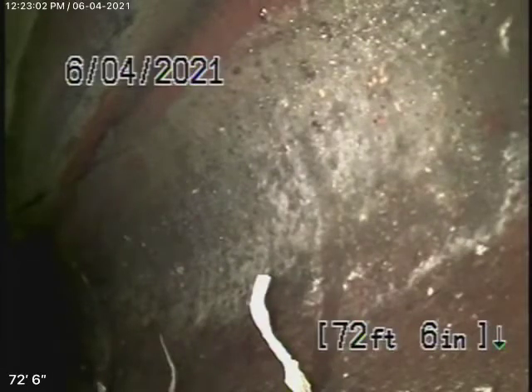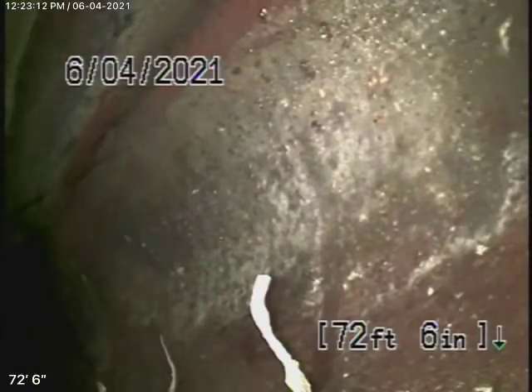We're here at 5248 Los Feliz Boulevard in Los Angeles. We started off by running our camera from a 4-inch clean-out. There are two clean-outs here at the back of the house, two clean-outs back-to-back.